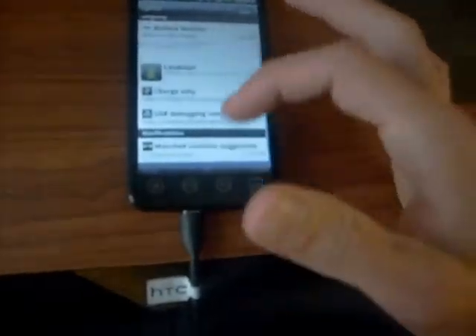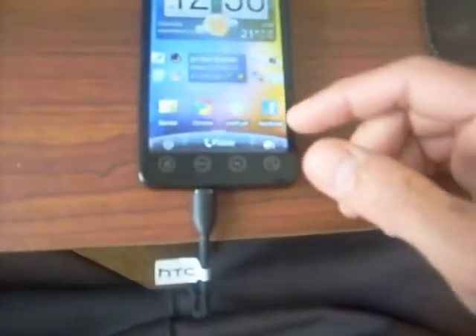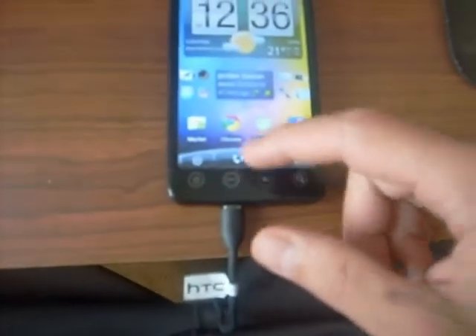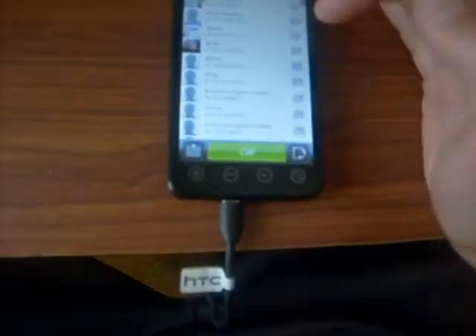There's also a notification for matched contact suggestions — it shows people that match contacts you have and you can push OK or dismiss all. I'll push OK and it's going to load. The phone app is another thing that's pretty cool.